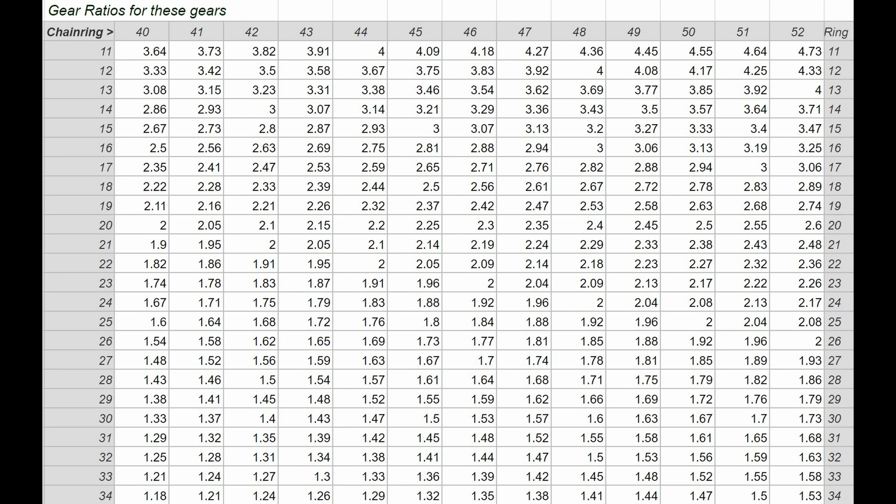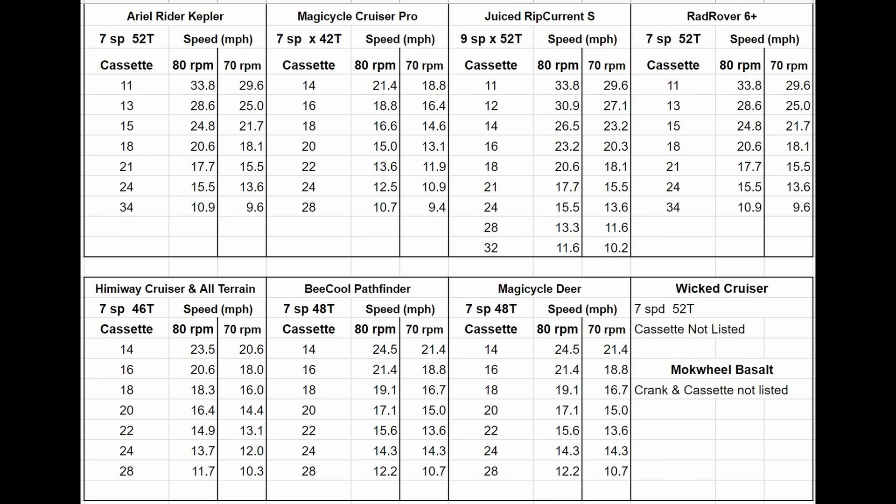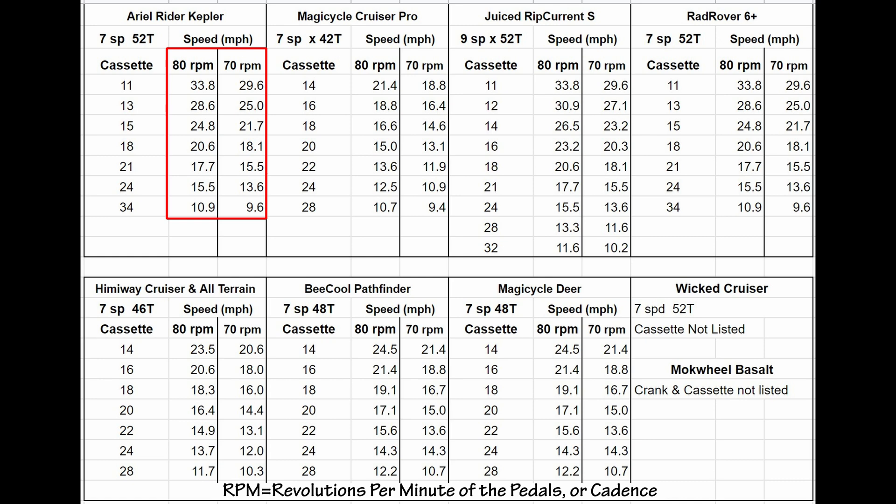While most of us know the basics of this system, it is the details that are important, so that's what we'll be looking at. This chart has two RPMs listed. One is the maximum RPM that I can keep up for a short period, and the other is 70 RPM, which I can maintain for much longer.